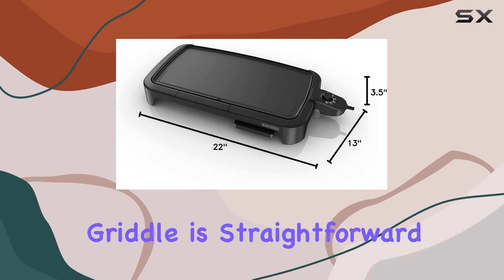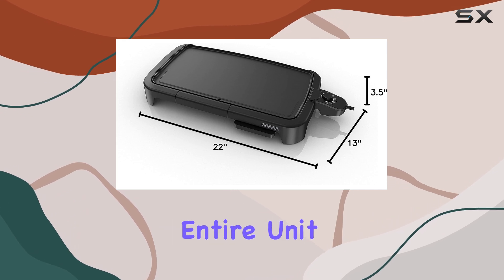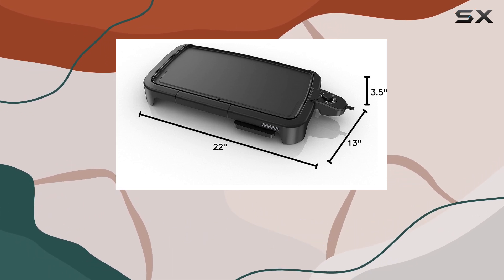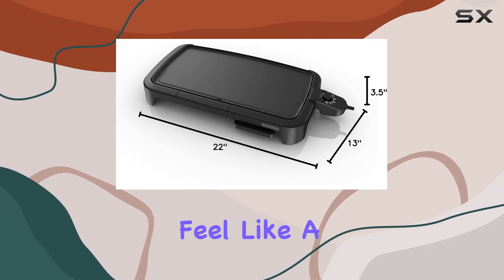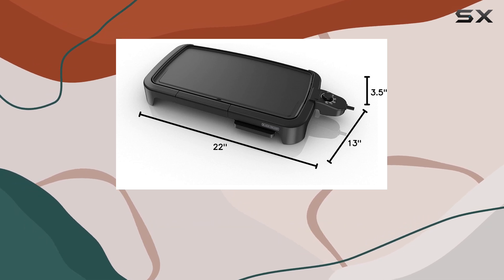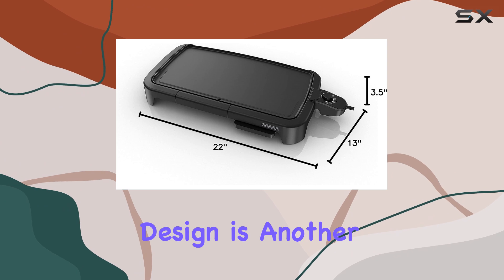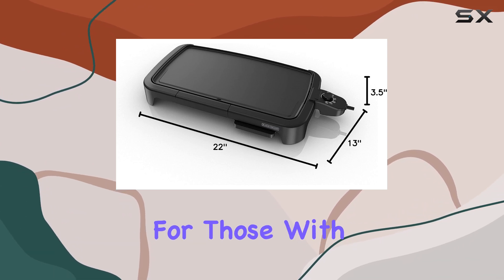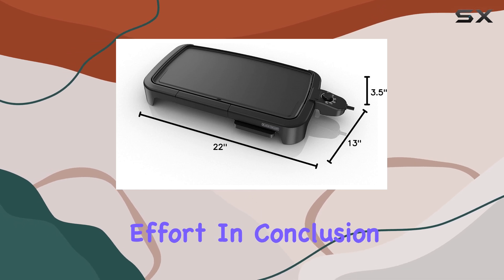Cleaning the griddle is straightforward, even though the cooking surface isn't removable. The entire unit is designed to be submerged in water, and since it's lightweight, cleaning it by hand doesn't feel like a hassle. The griddle also cools down quickly after use, which makes handling and storing it much easier. Its compact design is another benefit, especially for those with limited storage space. You can simply wipe it down and store it away without much effort.